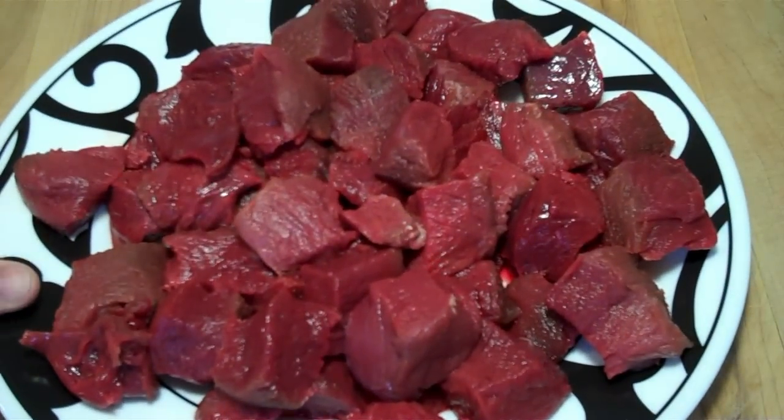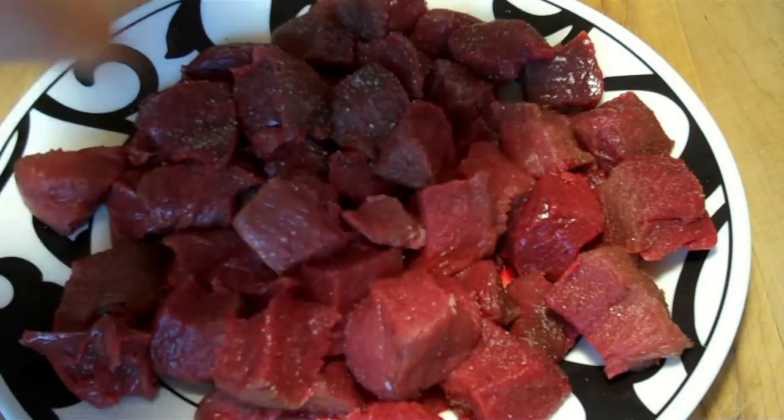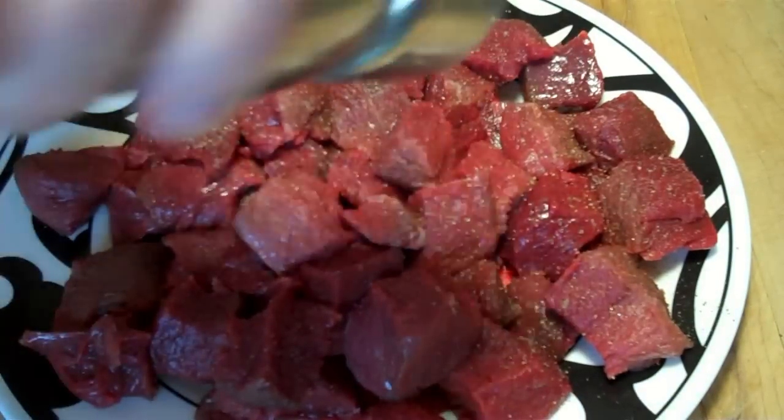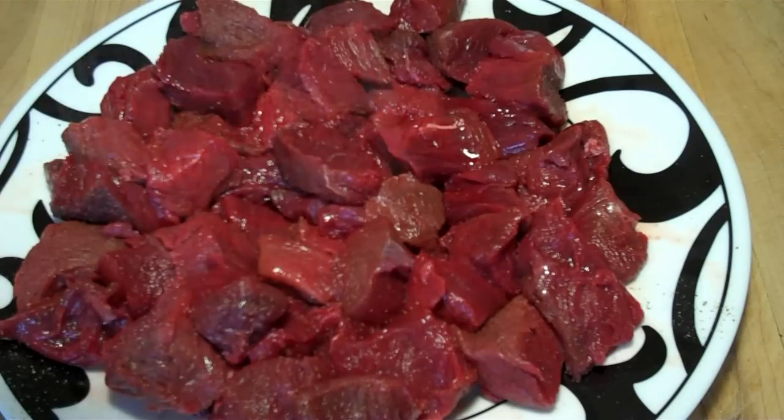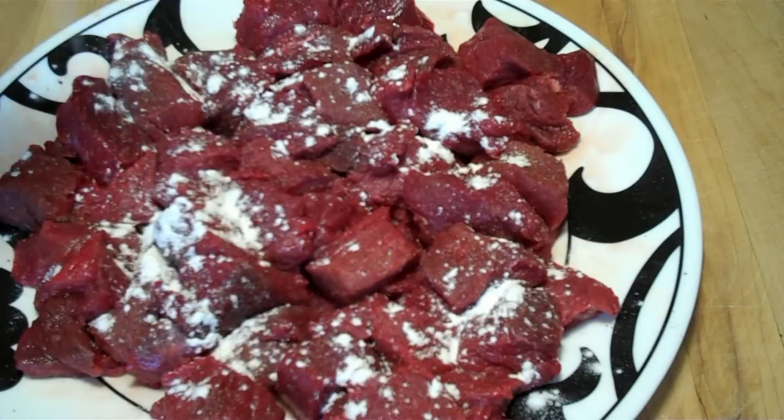Cube 2-3 pounds of moose meat. I'm using meat from the leg, then season with salt and pepper. Mix, re-season. Lightly dust the meat with flour, then mix.